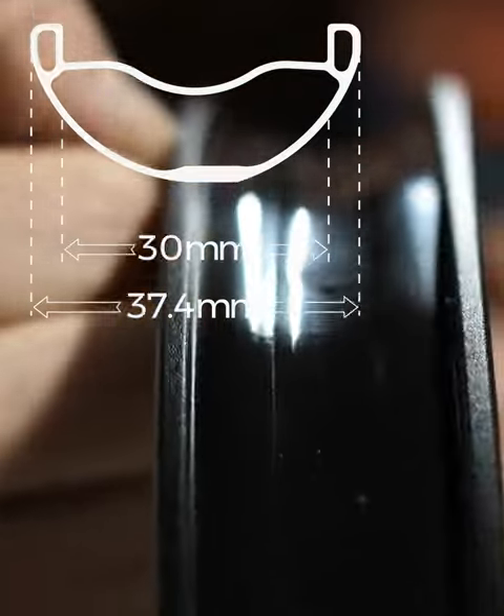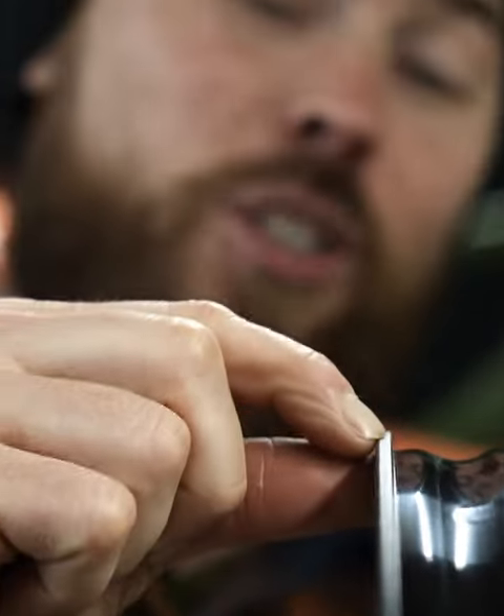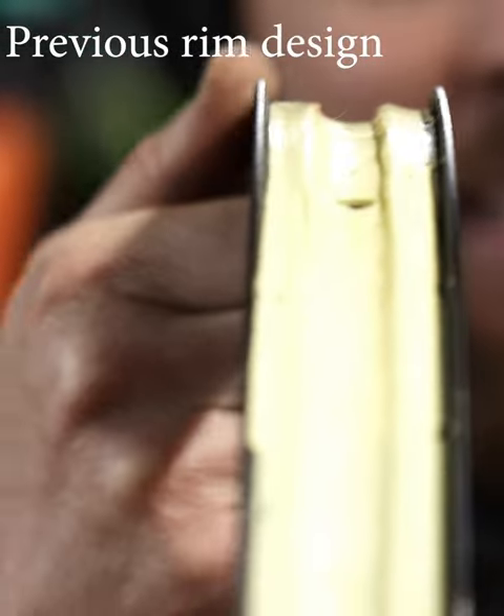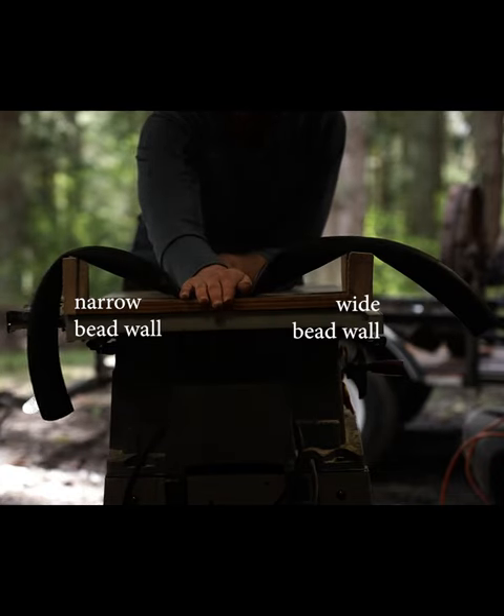This shelf right here, this shoulder, is significantly wider than previous generations. Traditional wheels are a lot narrower, and it creates more of a knife pointing up towards your tire. When your tire bottoms out, it is much more likely to pinch flat it and cut it right above the bead.